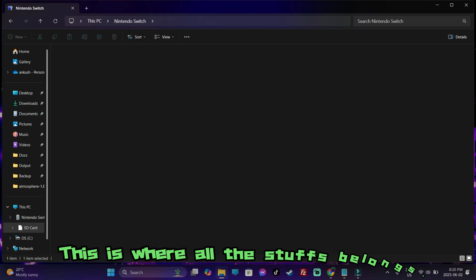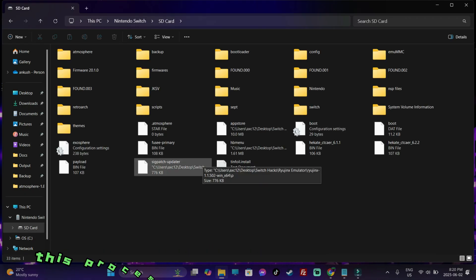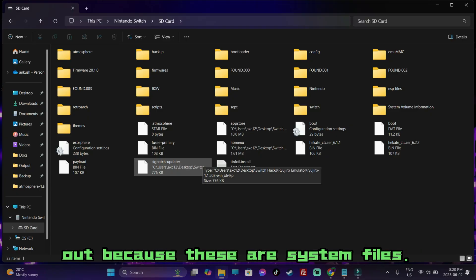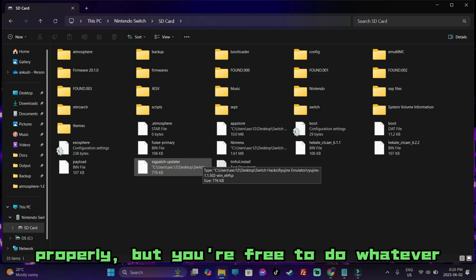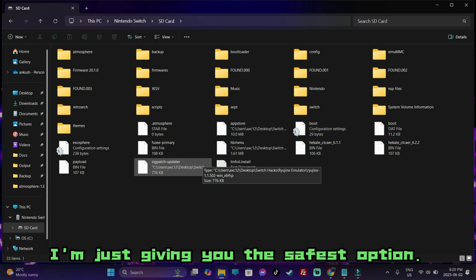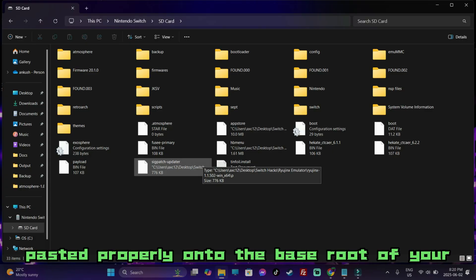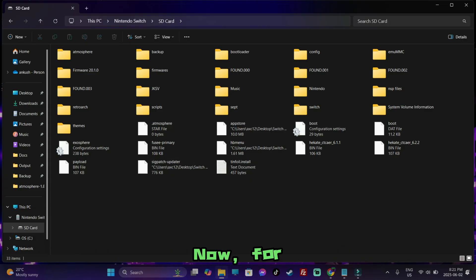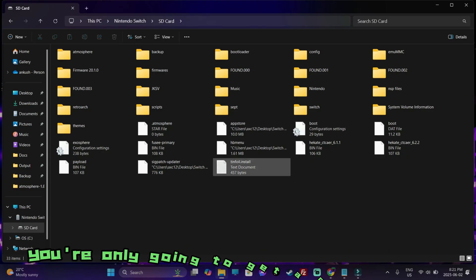This is where all the files belong. Make sure that while doing this process, you take your memory card out because these are system files — they might not get copied and pasted properly. But you're free to do whatever you want; I'm just giving you the safest option. If one of the files does not get copied or pasted properly onto the root of your SD card, you're going to run into soft bricking.